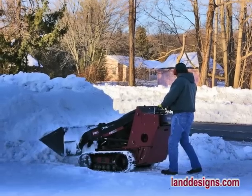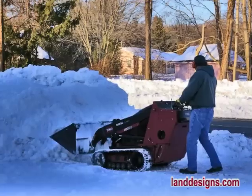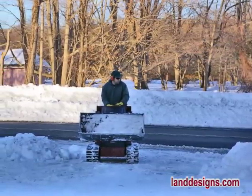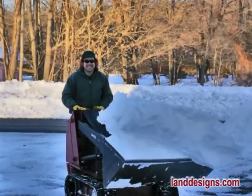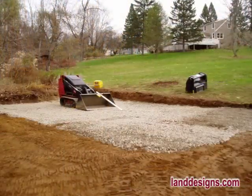Why not use the Dingo to clean up snow? Every winter I park the Dingo in the garage and whenever it snows it's my go-to machine. You just have to be very careful in deep snow, as you can get snow caught in the tracks, which causes trouble with the Dingo.